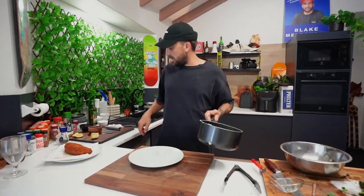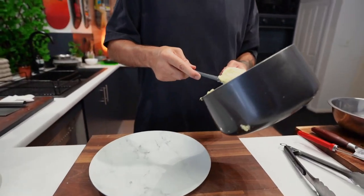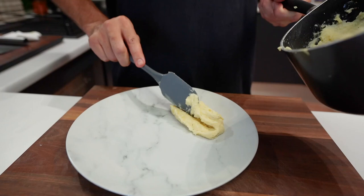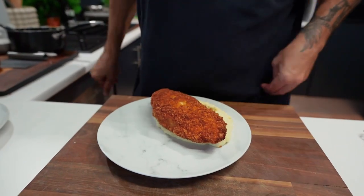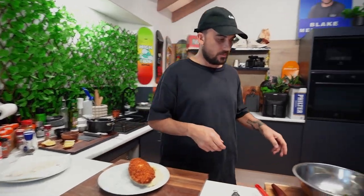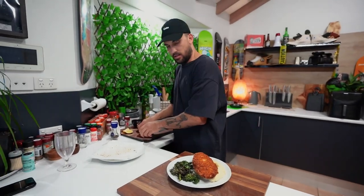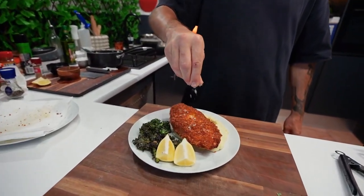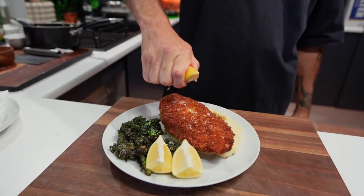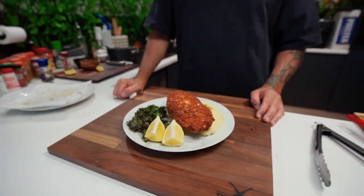Now let's serve up, shall we? Ready to rock. We've got our beautiful mashed potato. Here we go — like that, like that. Voila. Our chippies, just like so. And then two little fellas on top. A little salt over the top and there you have it, guys — our jalapeno Kiev with creamy mashed potato and kale chips.